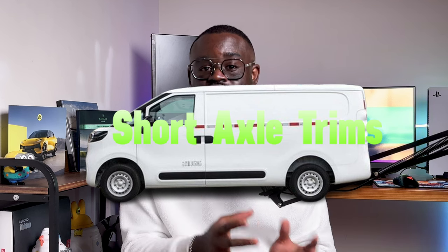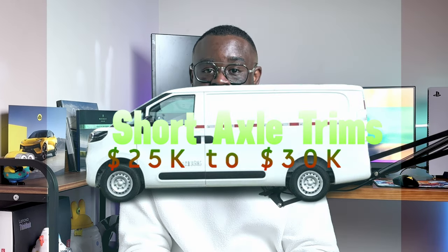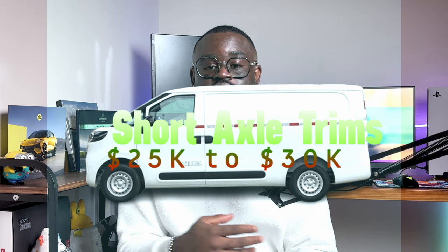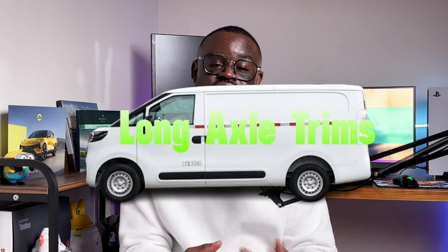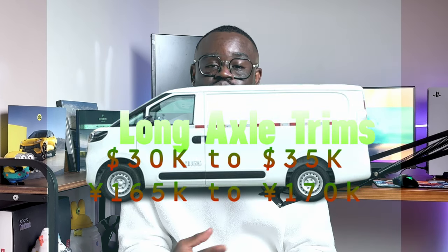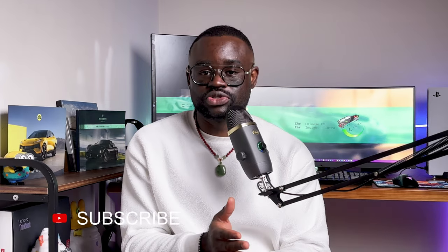The Maxus Dana V1 is quite affordable — not cheap, but not overly expensive either. Short axle trims range from about $25,000 to $30,000 depending on configuration, while long axle trims range from $30,000 to $35,000. In the Philippine market, that should be around ₱165,000 to ₱170,000. For a logistics van business, it sits in the middle of the market.